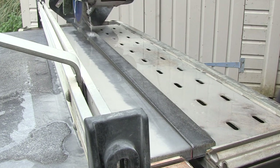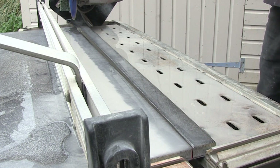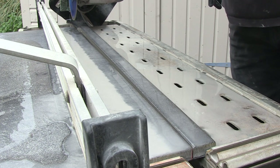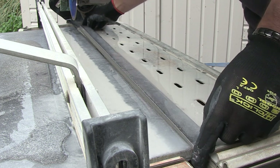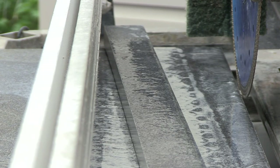Now once the cut is complete you must wait for the blade to stop turning fully before you try to pick up the cut section or move any part of the paving. And there it is — a successful cut of 40mm off the 1m edge of Pavestone porcelain paving.